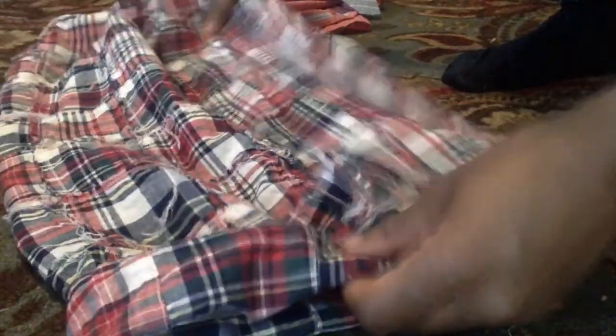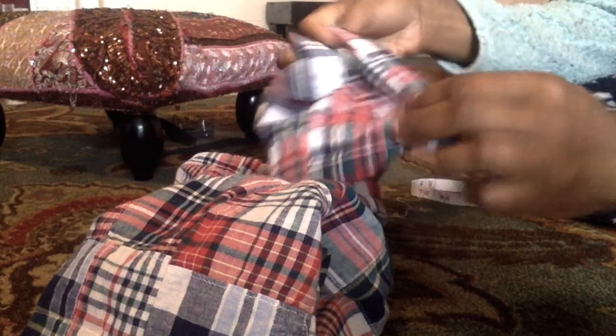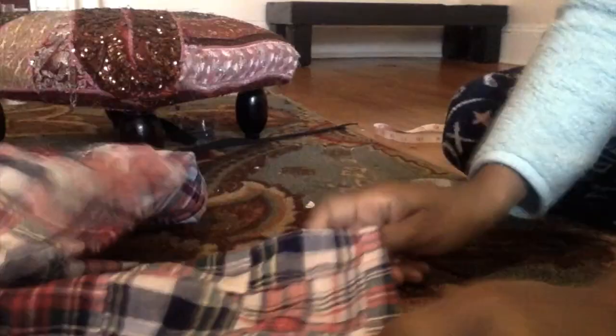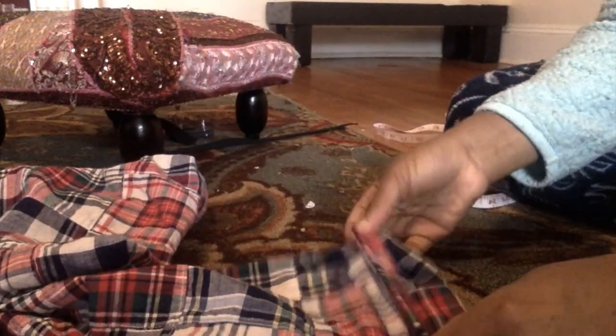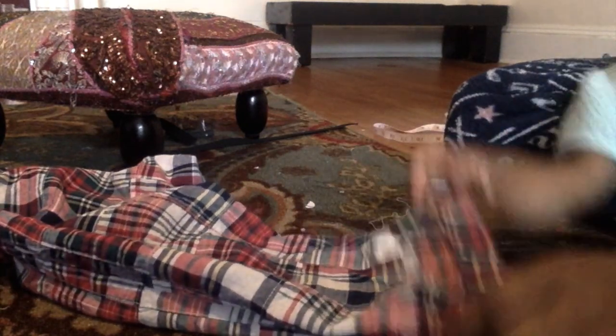We want to make sure that they're pretty much equal — we don't want them lopsided. We're going to iron this in place; we don't need to use pins for this because we're just going to iron it flat down. So what I'm going to do now is we have it all hemmed, and we're going to fold it up so we have our nice little cuff and iron that in place so it looks nice and neat. We don't need any pins for this — it's already ironed. Just fold it up and iron it down.